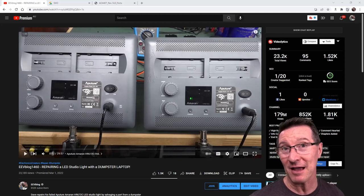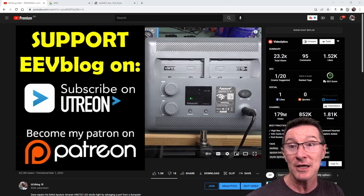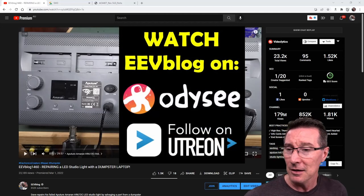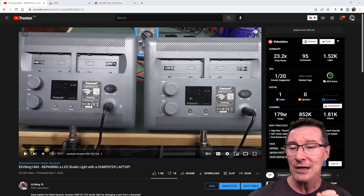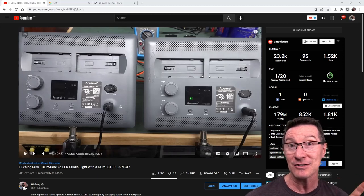In a previous repair video, I repaired one of my failed Aputure Amaran HR672C LED studio lights. It was a failed MOSFET, and I simply replaced the MOSFET — which I salvaged from a dumpster laptop — and fixed the light. Winner winner, chicken dinner.